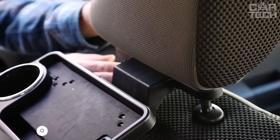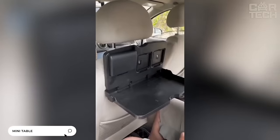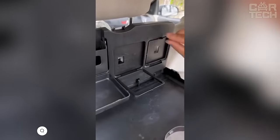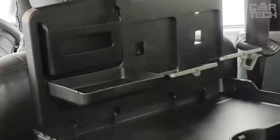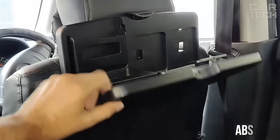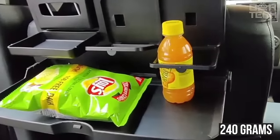A folding table that mounts on the headrest allows rear passengers to snack on the road. The table has two folding cup holders that will secure drinks and prevent coffee or other beverages from spilling onto the trim. It is made of durable ABS plastic and comes in gray color. Weight: 240 grams. Includes two hooks for mounting.